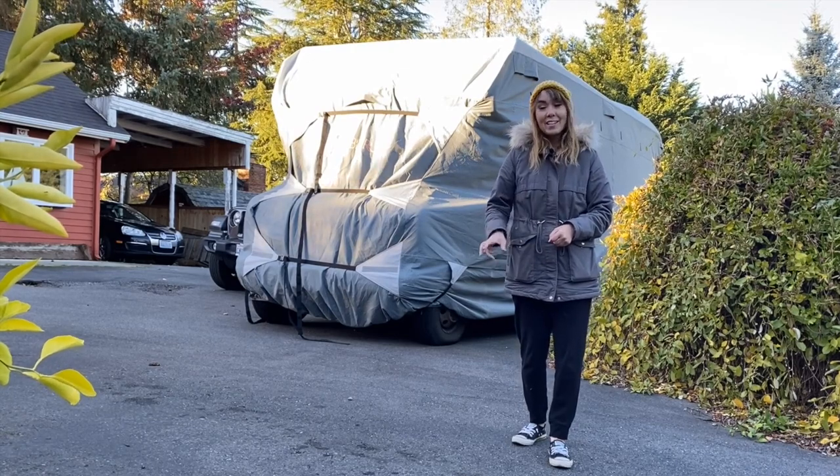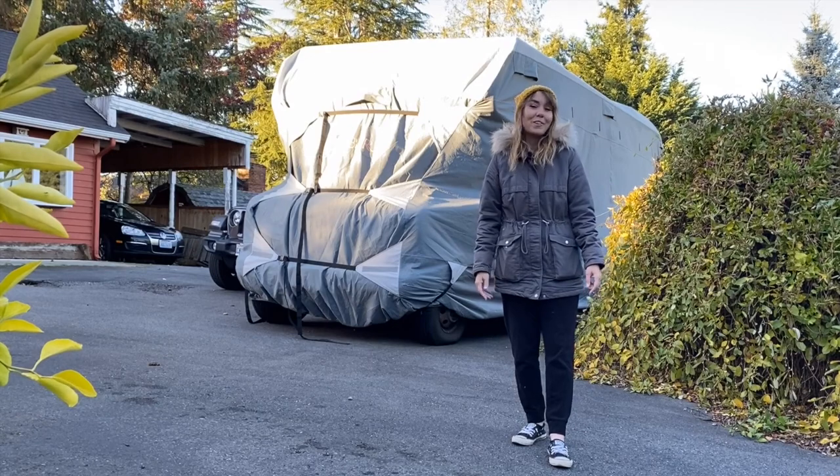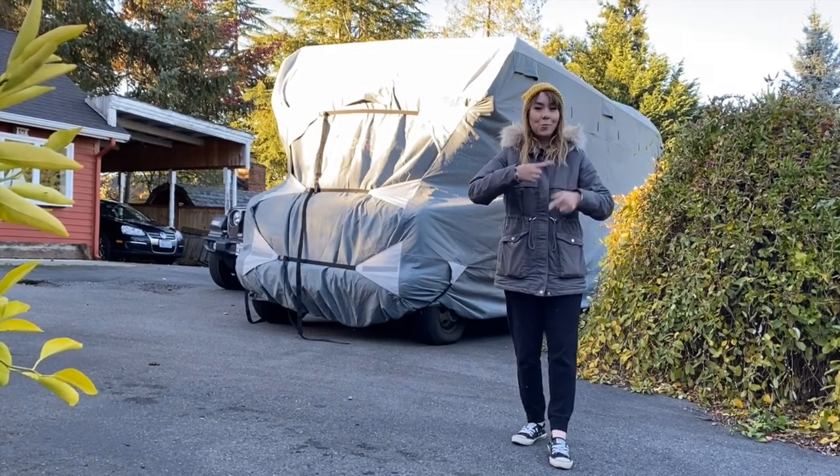Be sure to stick around till the end of the video to see the results of the bunkhouse and let me know what you think. So without further ado, let's roll the tapes.